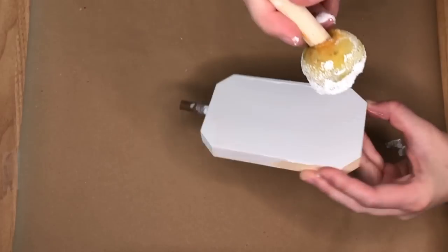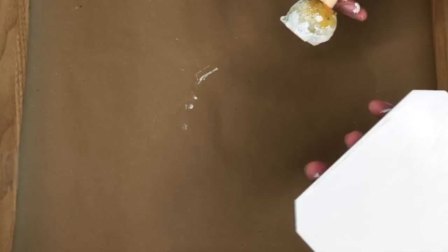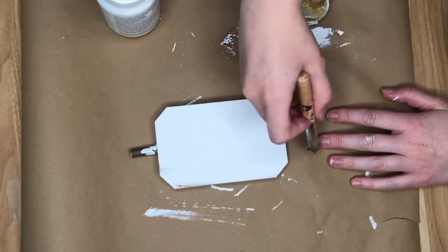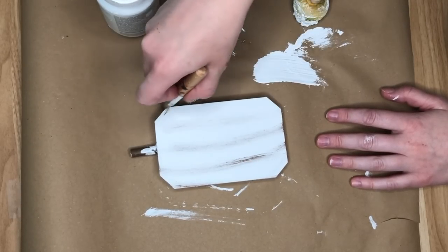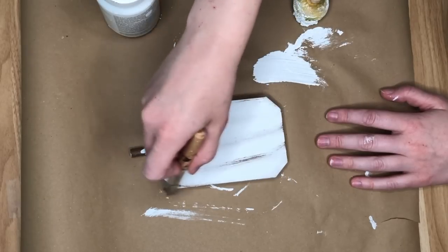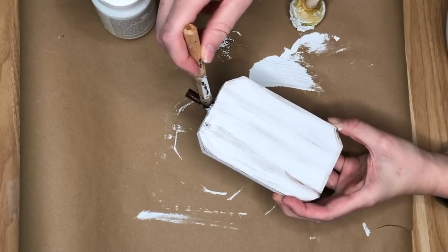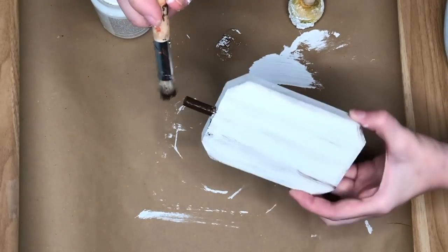Once the white paint was dry I went in creating some lines like you'd find on a normal pumpkin, and also to distress the white. I used my stippling brush and a very dark brown paint called Brown Umber from Apple Barrel, going in and adding a bit of definition to our pumpkin. I also painted the stem brown because I accidentally got some white paint on it.